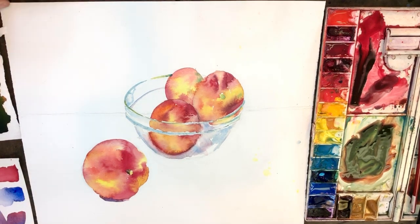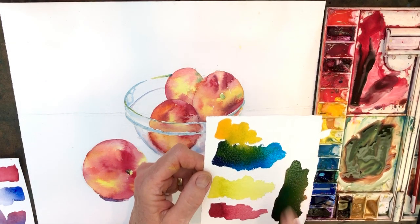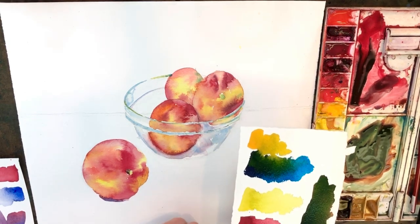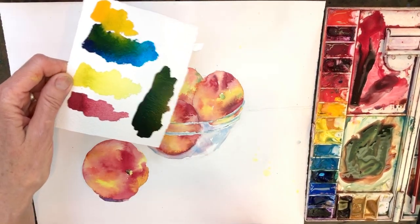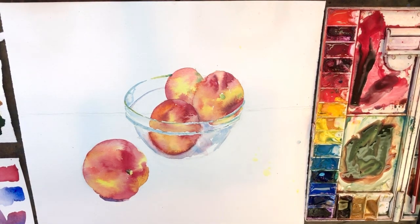I have some mixtures with dark blue. I've used phthalo, a little bit of medium yellow deep, and alizarin crimson. I came up with something that's kind of brownish green that I think is nice with these because these are so warm. And green is the complement.